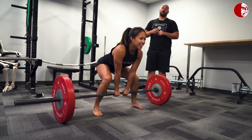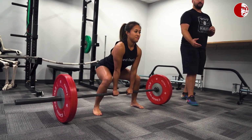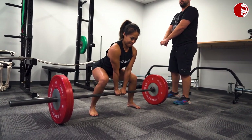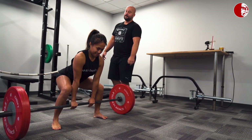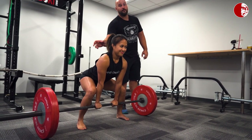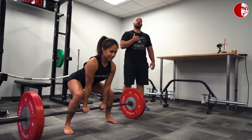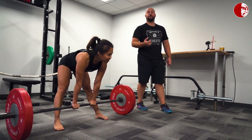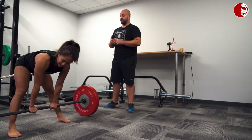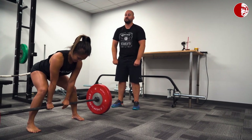A lot of people new to sumo deadlifting go with a very narrow hand grip. The problem with going narrower is that while you might reduce your range of motion slightly, any reduction in range of motion is going to force your upper back to flex. When the upper back flexes, locking out weights becomes much more challenging. You might be a little faster off the floor, but you still have to overcome that spinal rounding at the top. Often people find they can't extend their hips when their back is rounded.